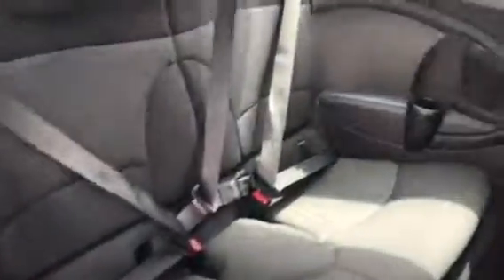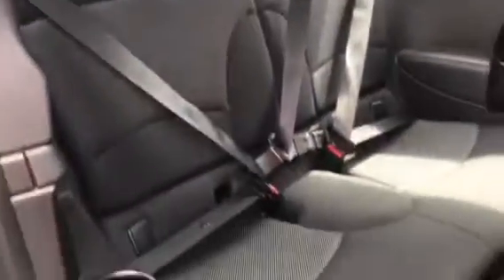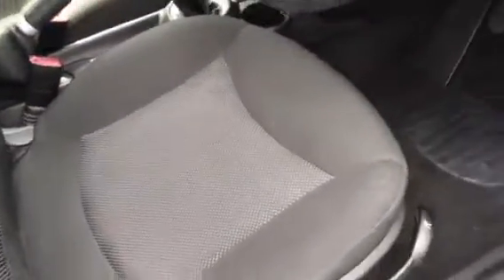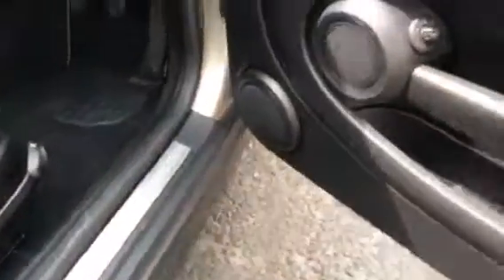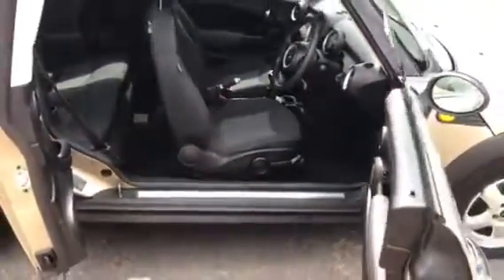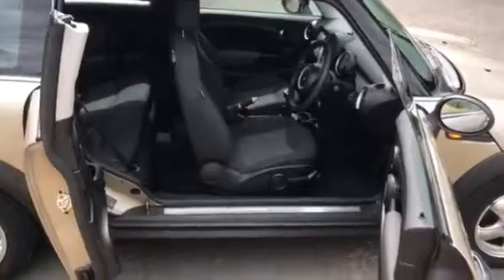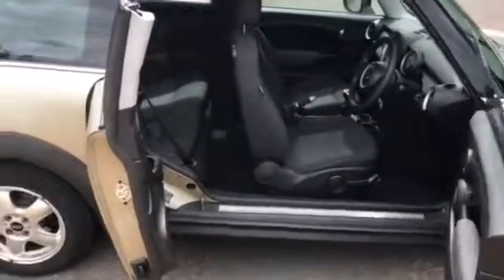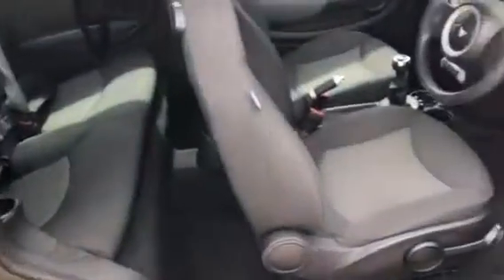I'm just going to open her up and I'll open the extra door as well so you can see inside. The back seats are in great condition, no marks, no stains or anything on there. The front seats are the same — that's the front passenger, this is the front driver. If you have somebody who's a little bit older, they can get in more easily. It's okay for children to wriggle in the back there. Plenty of space.